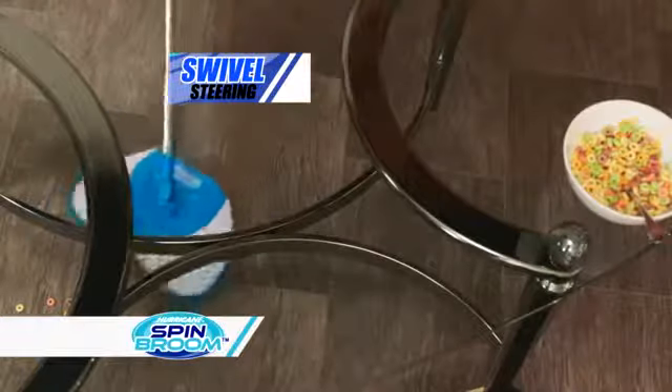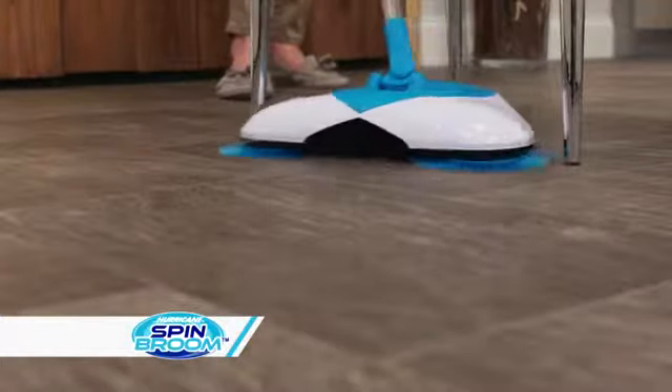I'm amazed how well it works. It swivels around everything, so I can quickly clean up messes under furniture in seconds.